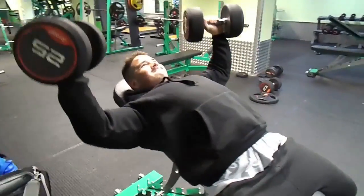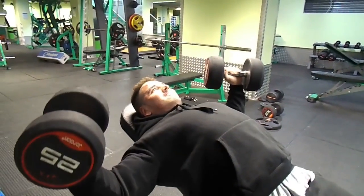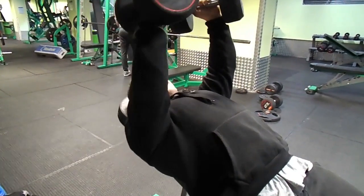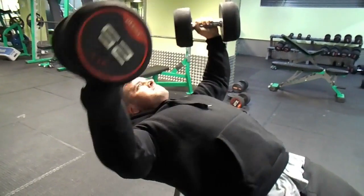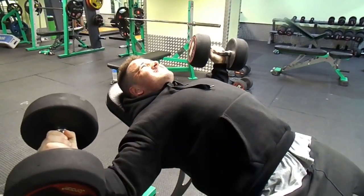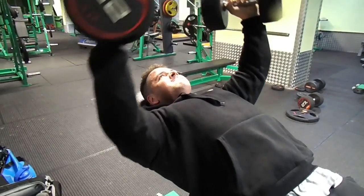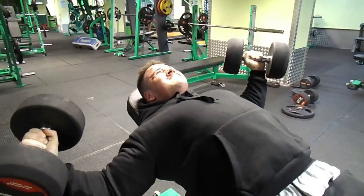After the three working sets we're now moving to our second exercise: incline fly, again working the upper chest because it's a really lagging body part for me. We're going to superset this, which you'll see in a minute. On this exercise you want to make sure you don't go too far wide — if you go too wide you'll incorporate more shoulder than chest. Keep it fairly close but with a slight open stretch to really get the blood in there.